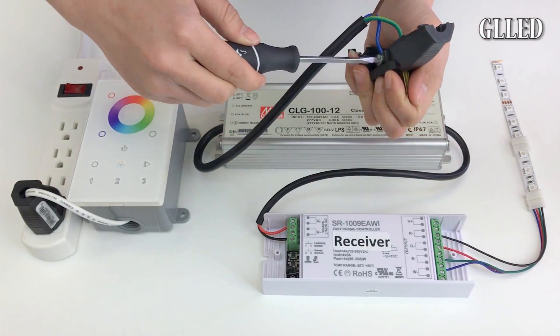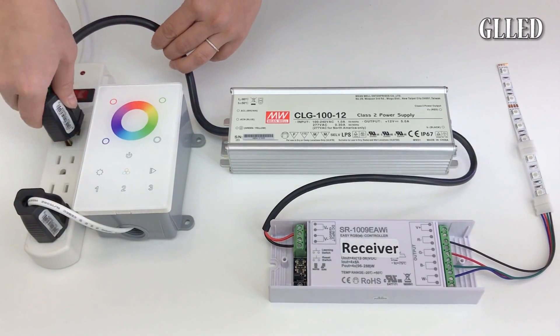Next you will connect the power plug to the AC wire and plug it into your power source.